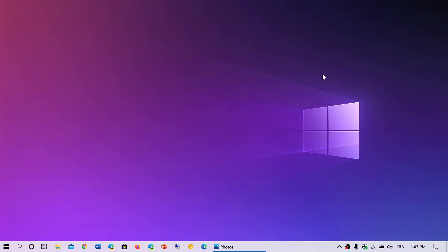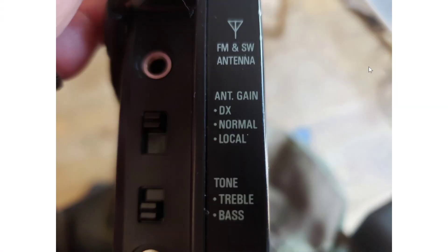Welcome to the Shortwave Radio Channel. This is a little video to explain something that is on many radios. A lot of people are asking me to go through buttons and inscriptions on different portables and different radios and explain what exactly they mean.